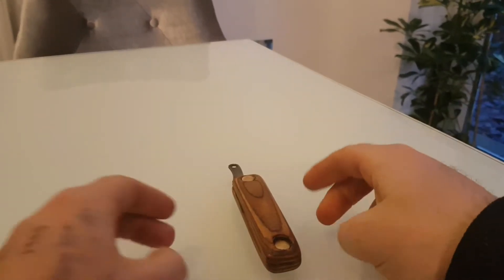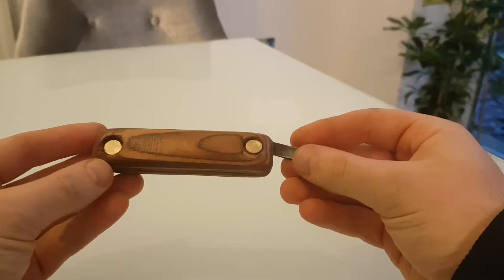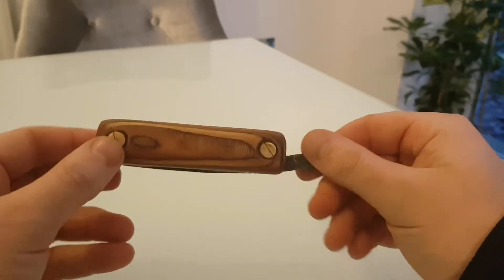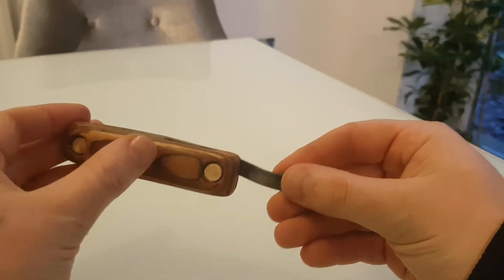Right then folks, this is the finished product. It's not still drying — I've wiped it over with some GT85 so it puts a PTFE seal on the blade and everything, with it being carbon steel.